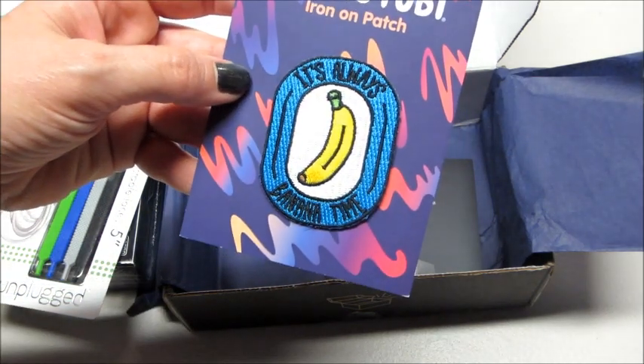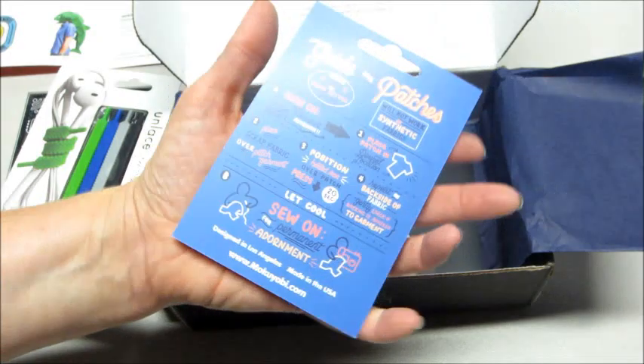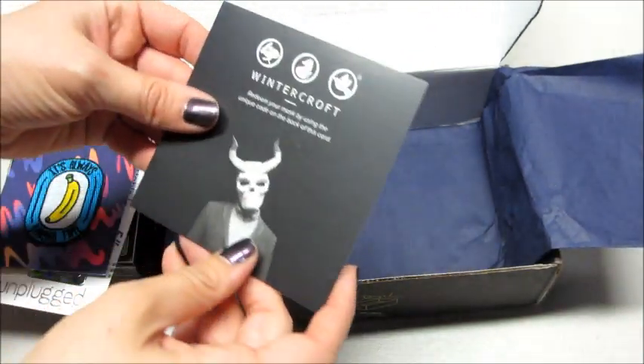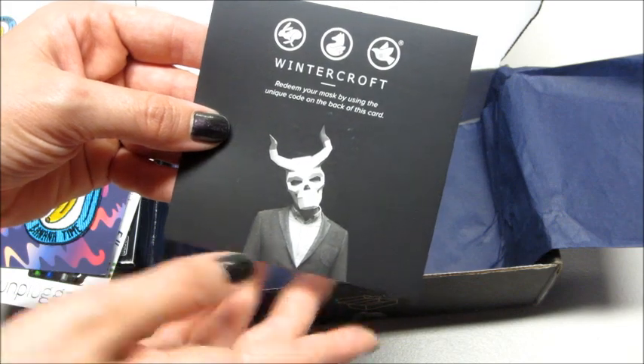We also have an iron-on patch — it says 'It's always banana time,' that's funny! And then the last thing says Wintercroft: 'Redeem your mask by using the unique code on the back of this card.'